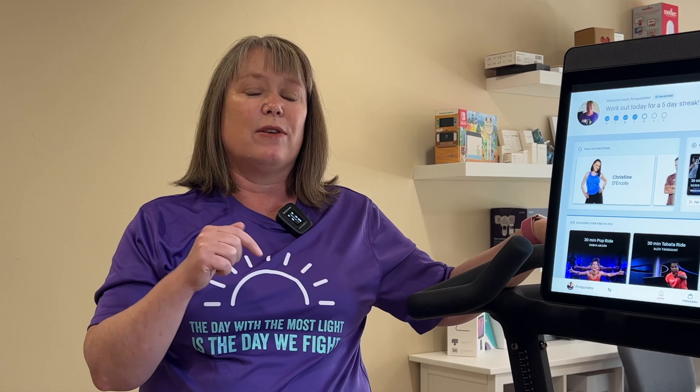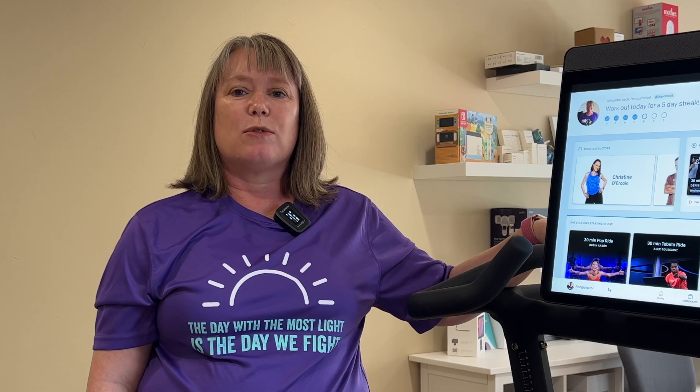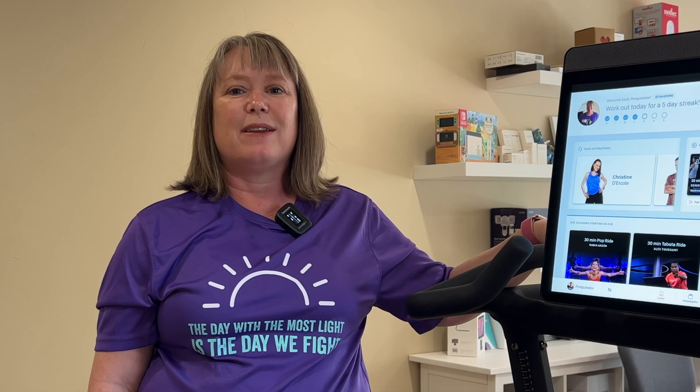Thank you so much for watching our video today. I'll include more information including a link with my Peloton referral code in the description box below. Please don't forget to subscribe to our channel and ring the bell so you can find out the next time we do a video. For more smart home stories, please visit appmyhome.com. Thank you.